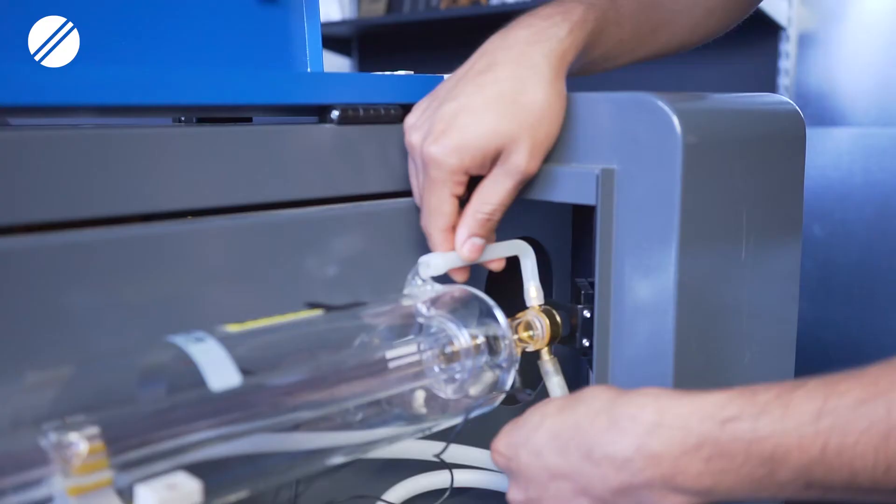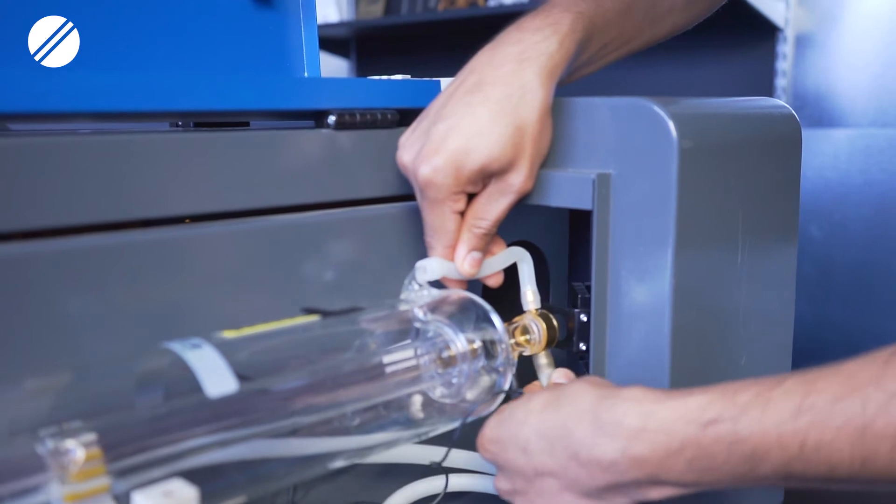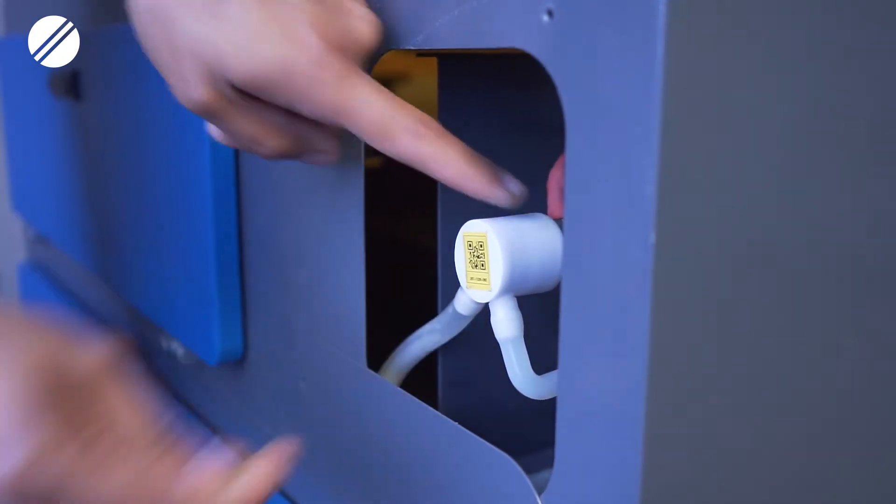Once you have your laser tube positioned correctly on the laser stance, you will then connect both your inlet water hose and your outlet water hose. If you want, you could also connect a zip tie on those connections just to have a more secure connection.